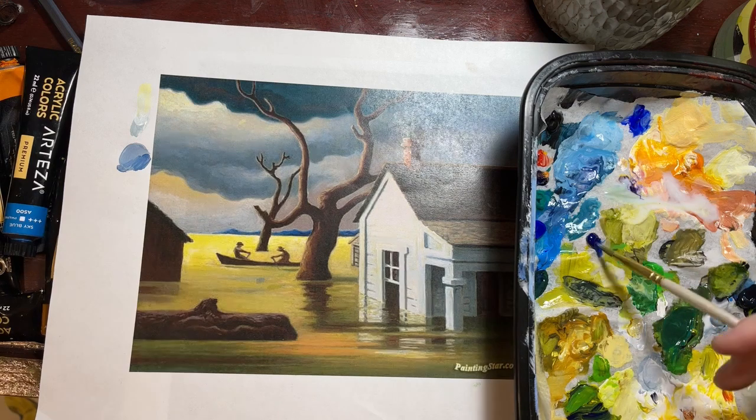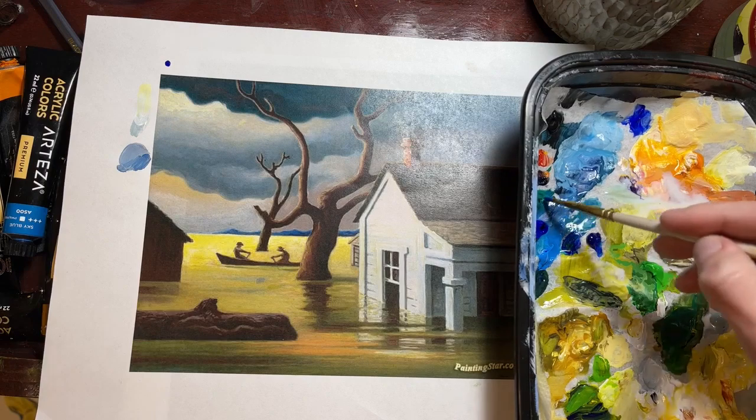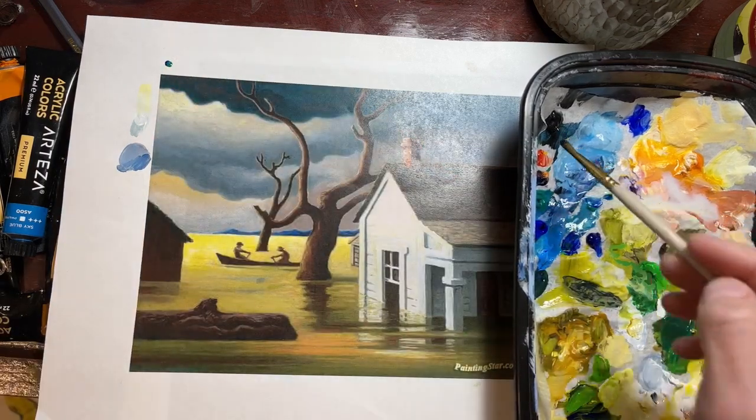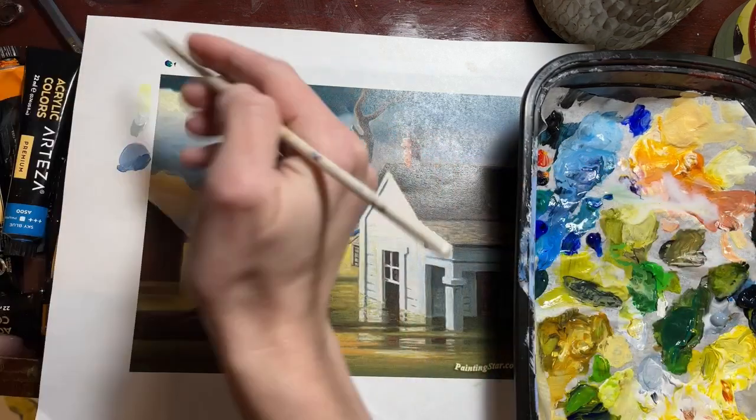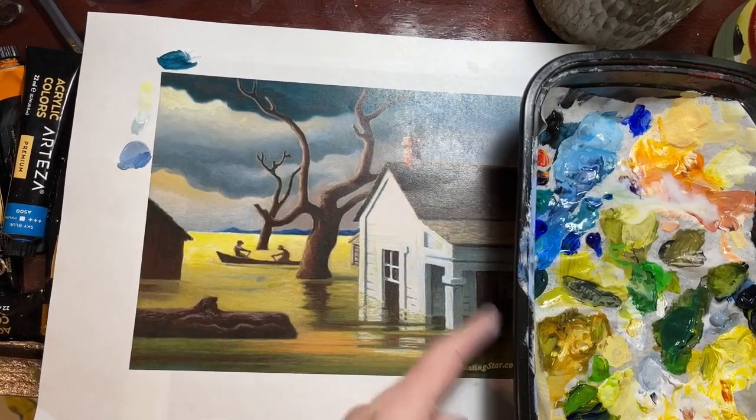Also know that whenever we mix titanium white into something it actually cools the color — it doesn't just lighten it, it makes it seem cooler. So you kind of have to fight that by sometimes mixing warmer before you add the white in.